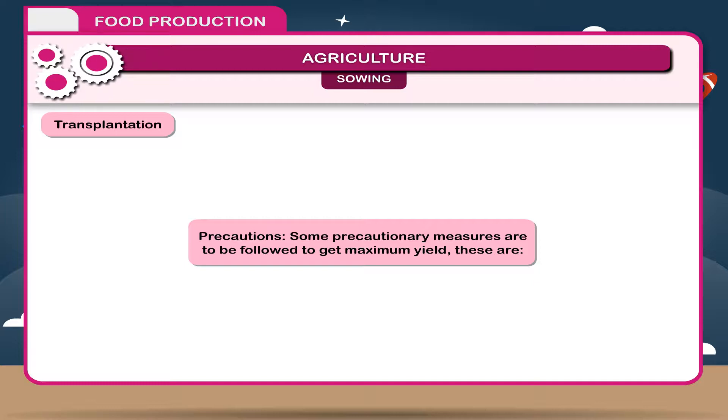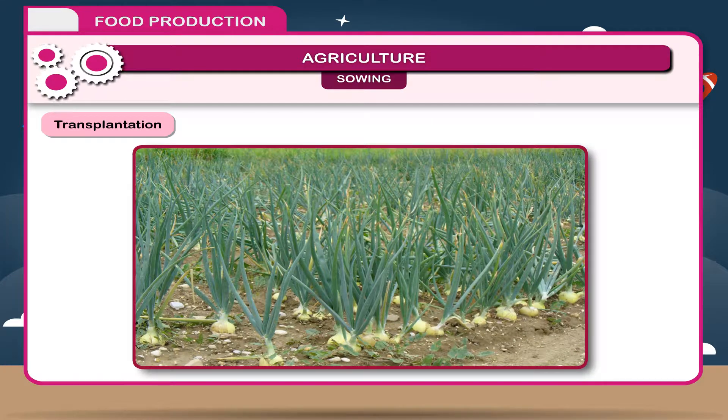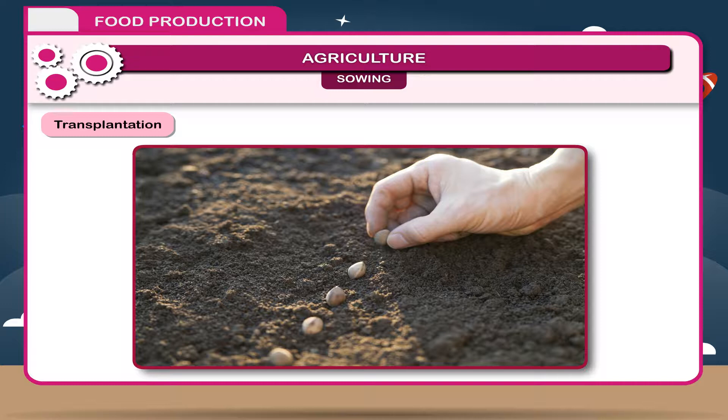Precautions. Some precautionary measures are to be followed to get maximum yield. Seeds should be of good quality, disease-resistant, and high-yielding. Seeds and seedlings should not be too close, because they will not get proper nutrition and air. Seeds should also be sown at a proper depth.